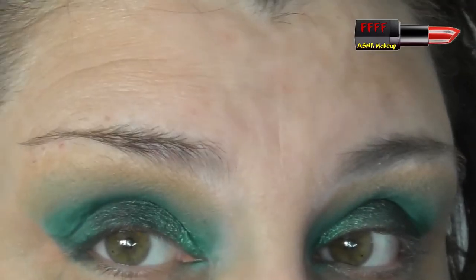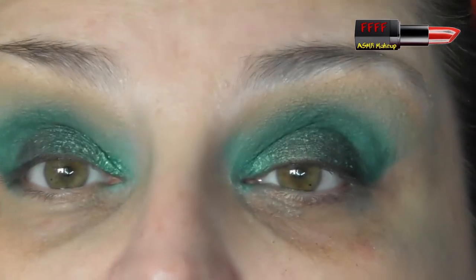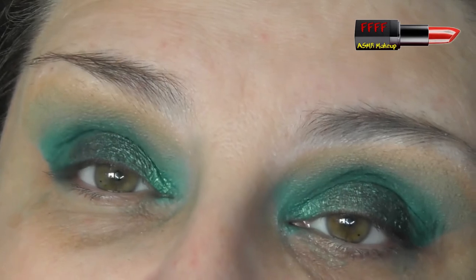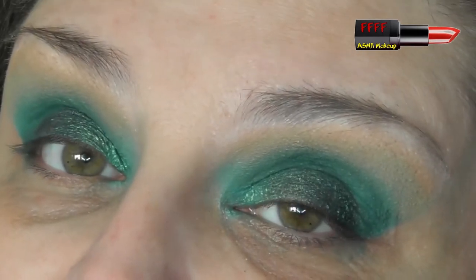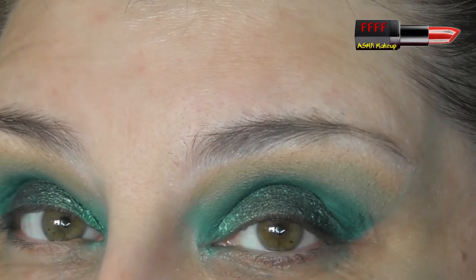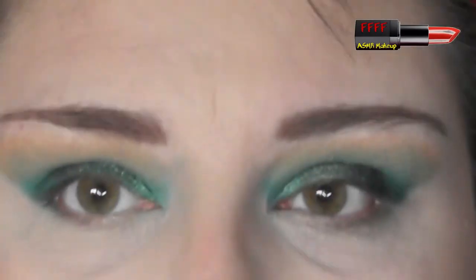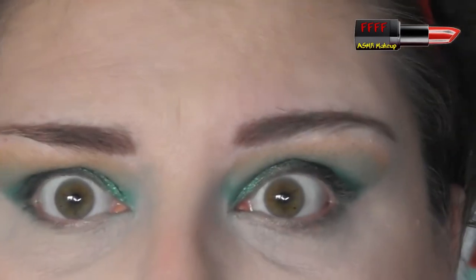I'm going to pause you while I go and put some foundation and whatnot on. For you it will be instant — for me it's going to be a few minutes. And I'm back! Brown brows — who knew? Fluffy hairs are coming out, marvellous. I'm going to go in with a flat brush and go into Mist, which is that deeper shimmer I used earlier.